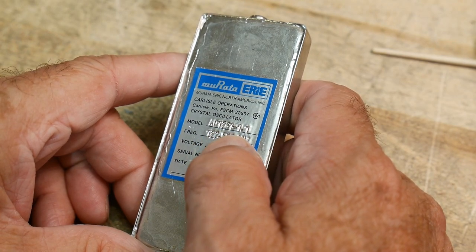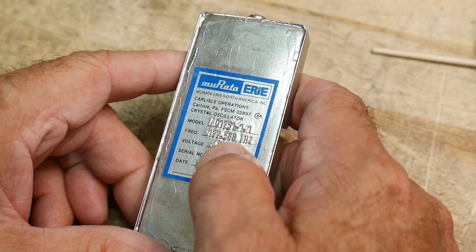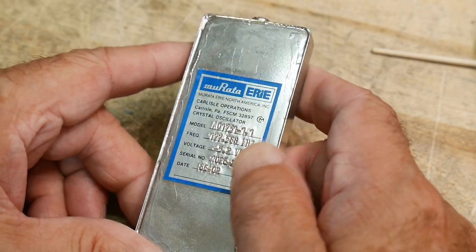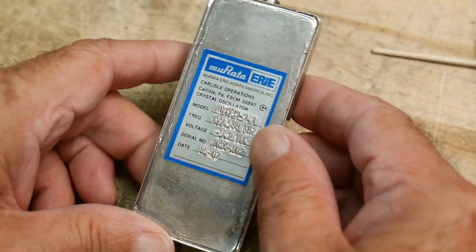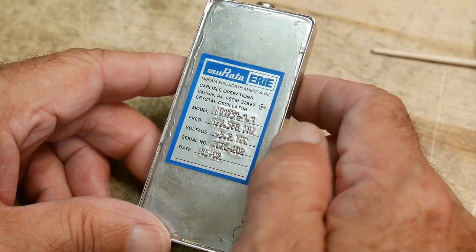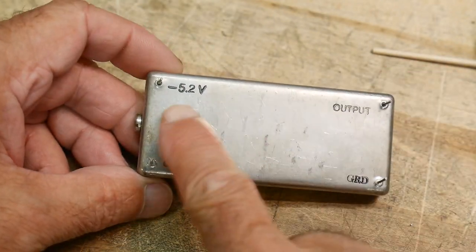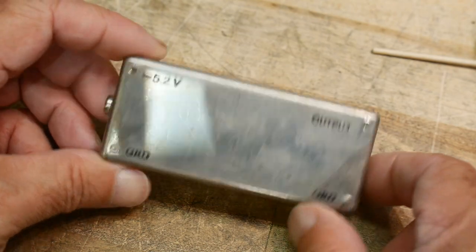The frequency is 177.588 MHz - so 177, who wants that? For a lot of these RF things they use negative voltages instead of positive voltage, so this takes negative 5.2 volts. On the back it says apply that there and ground there, ground there, and here's your output.